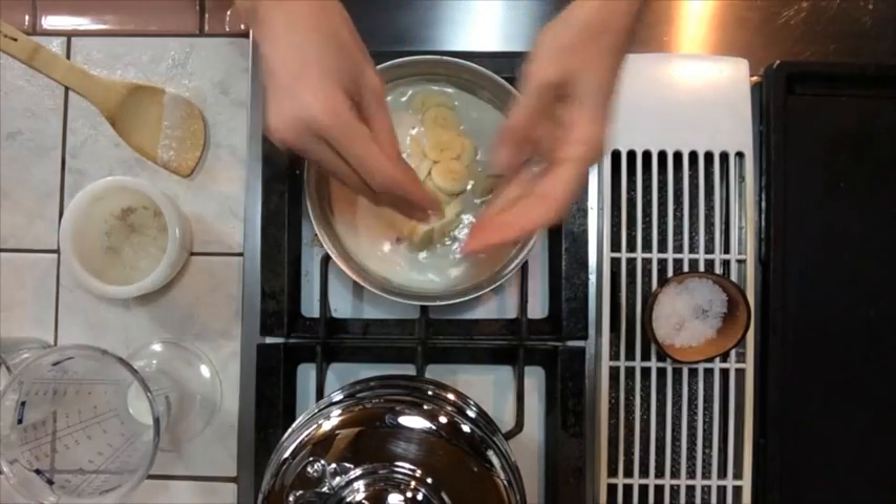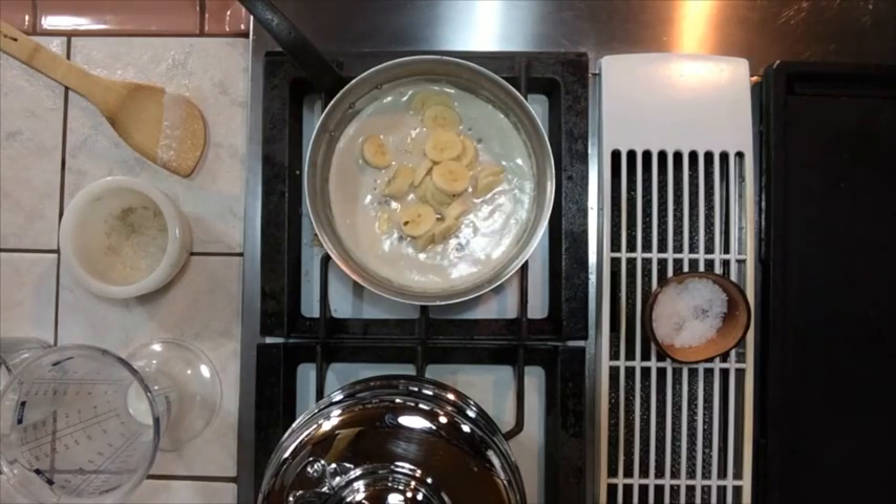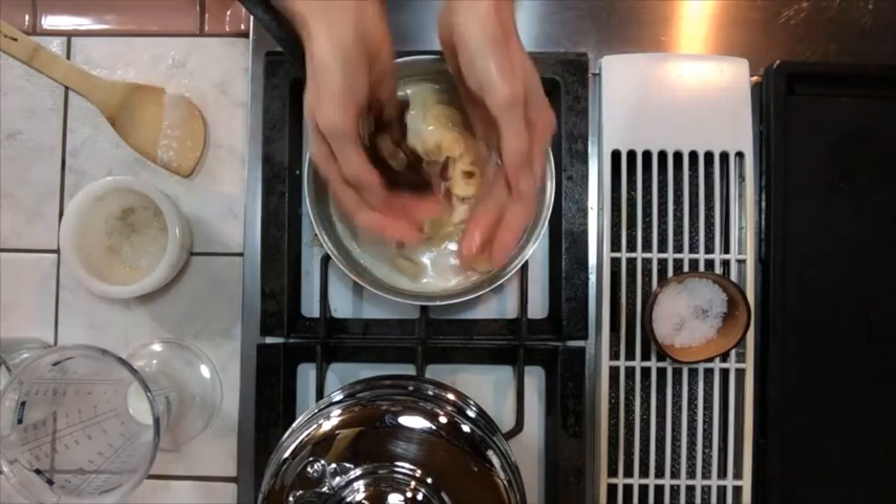After about five minutes, add in the bananas and your dates.